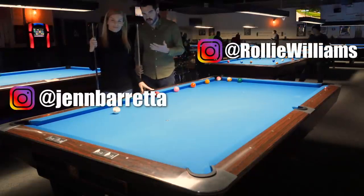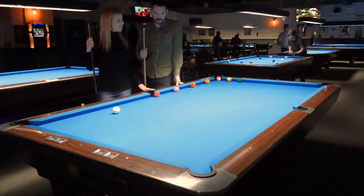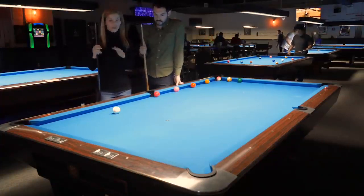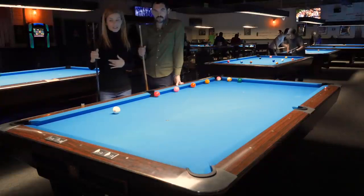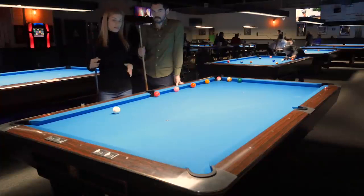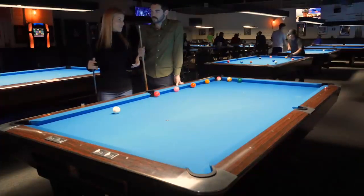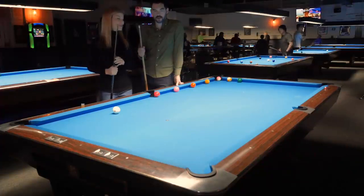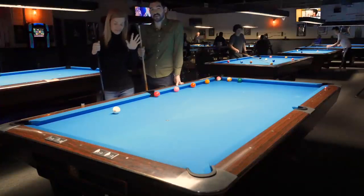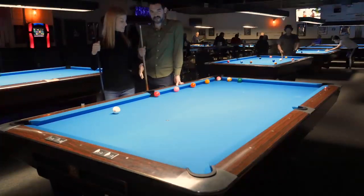I am here with Jennifer Beretta at Skyline Billiards. Jennifer, thank you so much for having me here today. Thank you for coming. I really want to show you this two-rail system — it's a great system, I use it all the time, super accurate. Because I know you're on a quest to be the best player in the world. Of all time. I'm way behind, I gotta pick it up. Let's make up for some lost time.